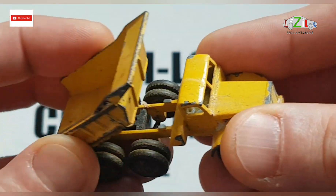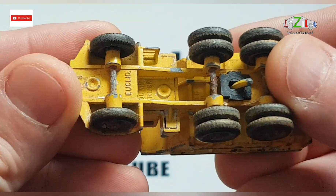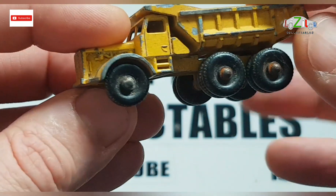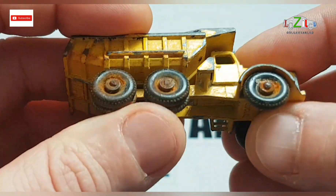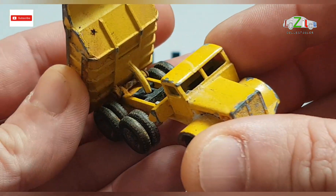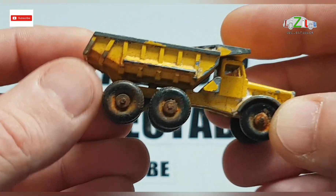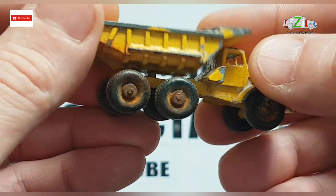Hello guys and welcome back to the next restoration video at Lezylo Collectibles. The next matchbox will be from David's lot — this dumper truck, which is number six from Lesney. I think I will ask David what color combination he wants, or if he just wants the original yellow colors with a little bit of detailing. We've got 10 wheels here so I will repaint and refurbish them as well. I might also change the color of the dumper and leave the cabin yellow, but I'll ask David if he has any special requests. Apart from that, it should be a pretty straightforward restoration. I hope the paint will come off easy, so let's get started.